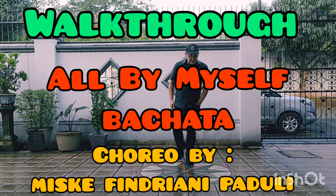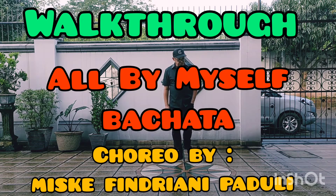Walkthrough, all by myself, Bachata. Choreo by Miska Vindriani Paduli.